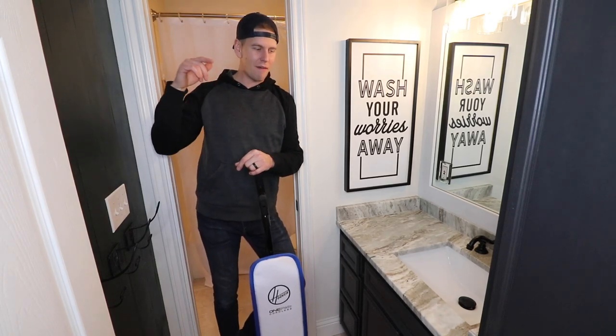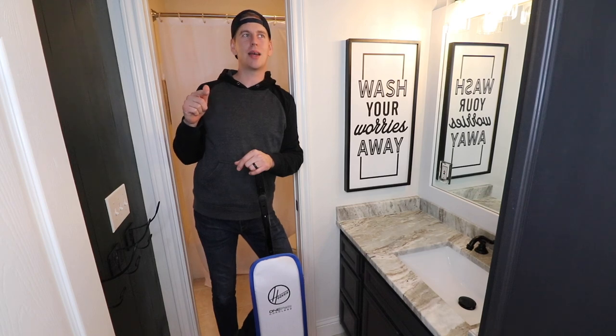Thank you again to Hoover for sending this over to us to try out. We've really enjoyed it — pretty awesome. Without further ado, now it is time for the reveal.